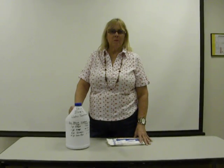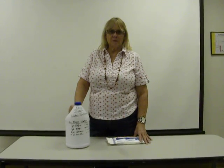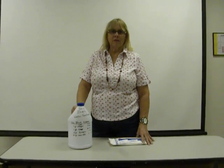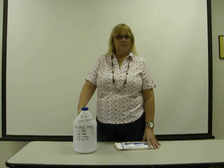Hi, my name is Eileen. I wanted to help you with your water treatment program. If you're storing bleach for your water treatment, I just wanted to make you aware that it has a short shelf life, and it's quite expensive.